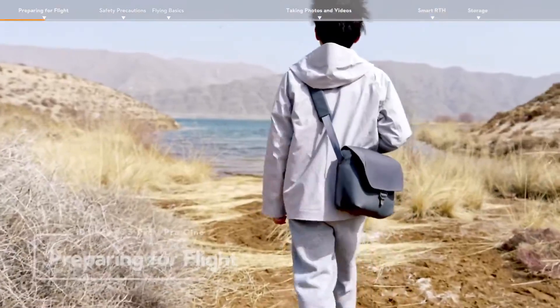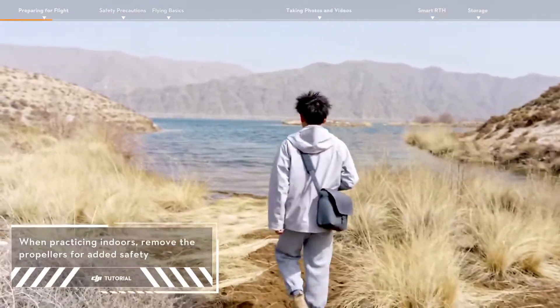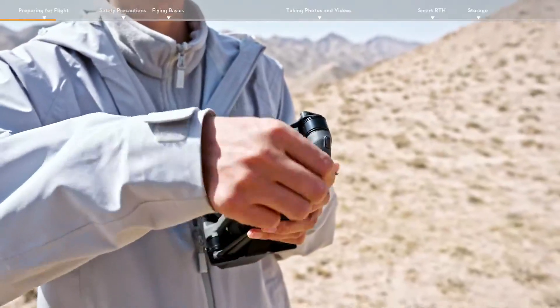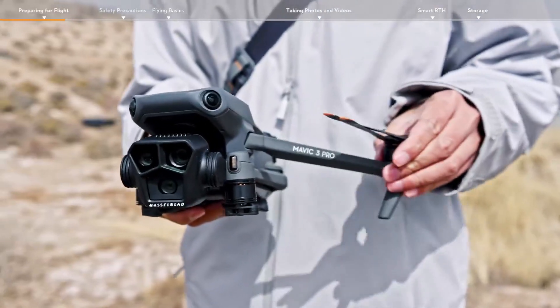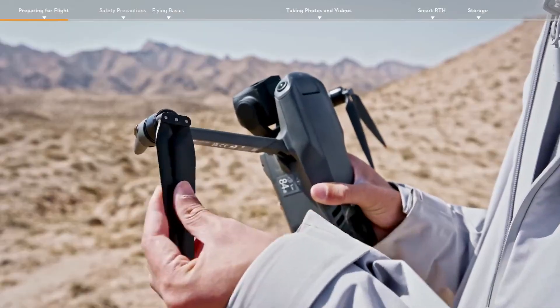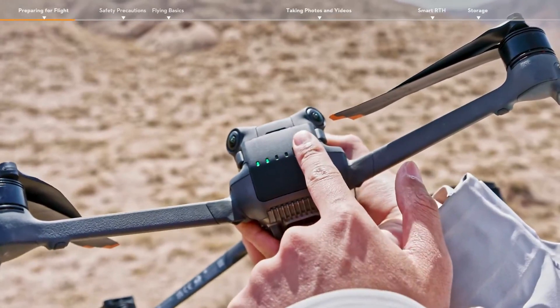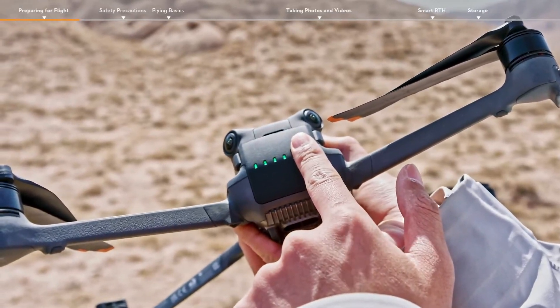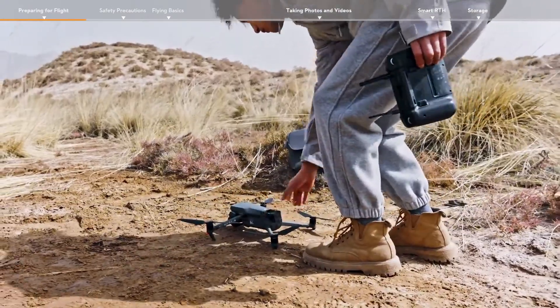Preparing for flight. Choose an open, unobstructed environment before you fly. Remove the storage cover, unfold the arms, and make sure that the propellers are properly installed. Check the battery level of the intelligent flight battery and power on the aircraft. Place the aircraft on level ground with the rear facing you.